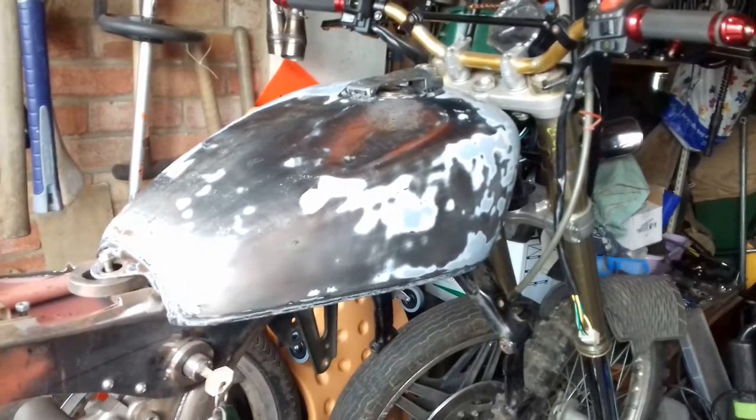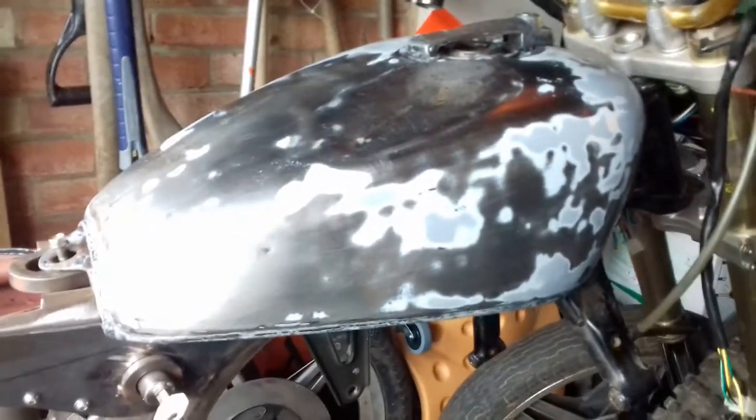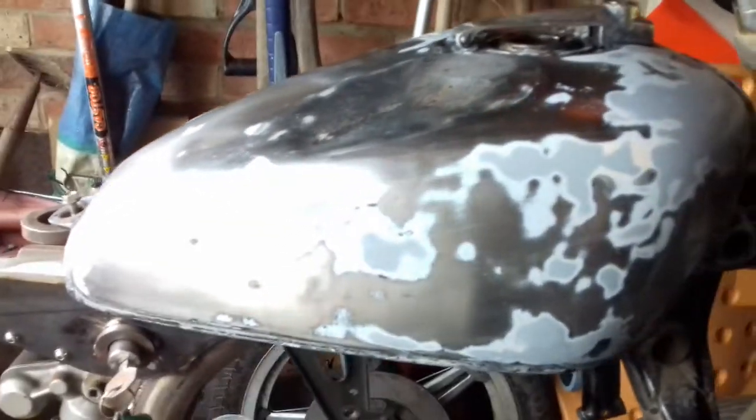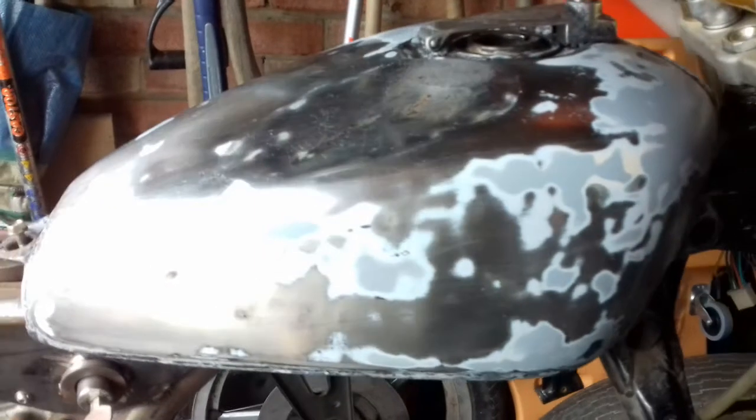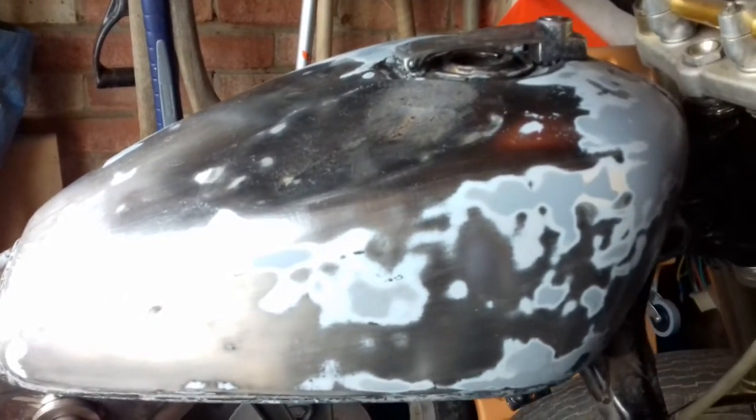Hi again, made a bit of headway — one step forward, one step back. Managed to get that lumber filler out of the tank. I don't know if you saw it on the previous videos where I was stripping the paint — you could see a big crack where there was a lumber filler.